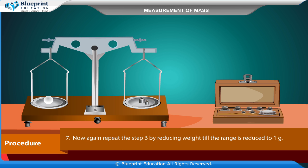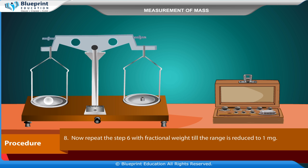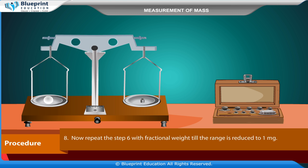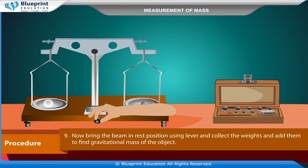Repeat the step by reducing weight until the range is reduced to 1 gram. Then repeat with fractional weights until the range is reduced to 1 milligram. Now bring the beam to rest position using the lever, collect the weights, and add them to find the gravitational mass of the object.